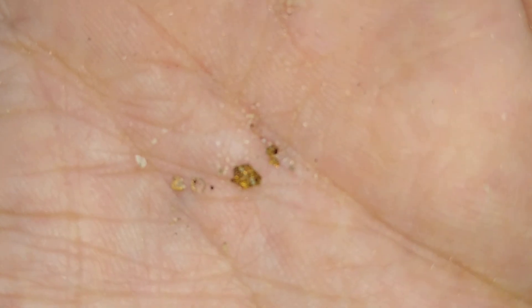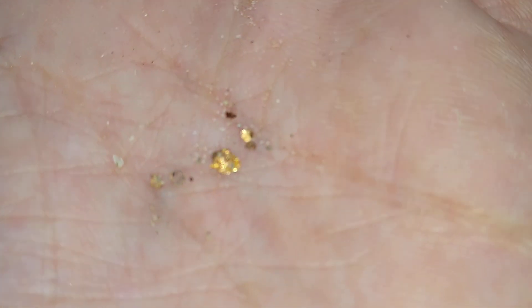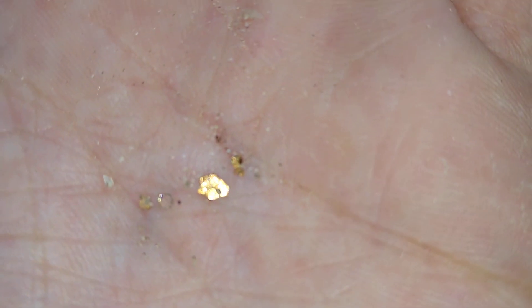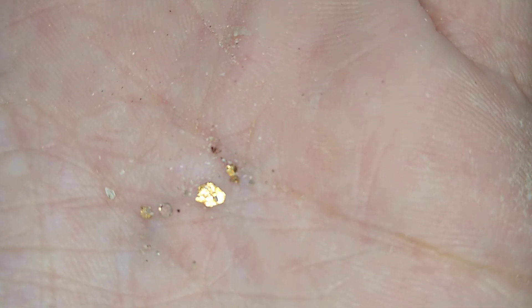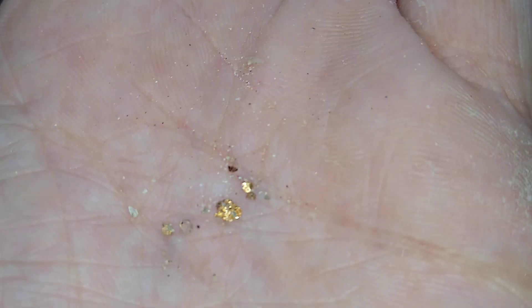Carefully unpeel your stamp when you receive your postcard and you'll find these little shiny pieces. They only reflect back this gold color when they have a lot of light on them, like on a sunny day or the torch LED from your camera.